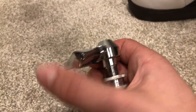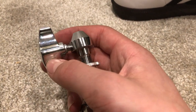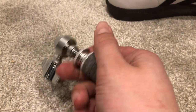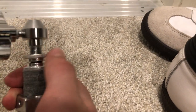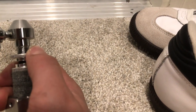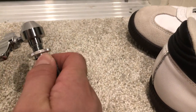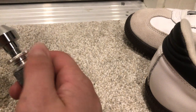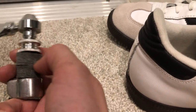Coming up here, we have a very sturdy bolt, just like all DW 9000 series hardware. And then we have these locking pieces with another one mirroring it on the bottom, so those stay in place. And then we have the two felts there to hold your top cymbal.